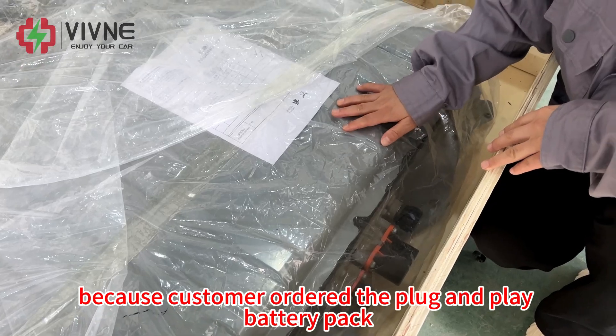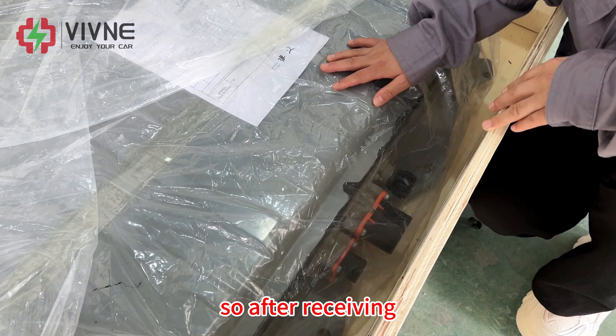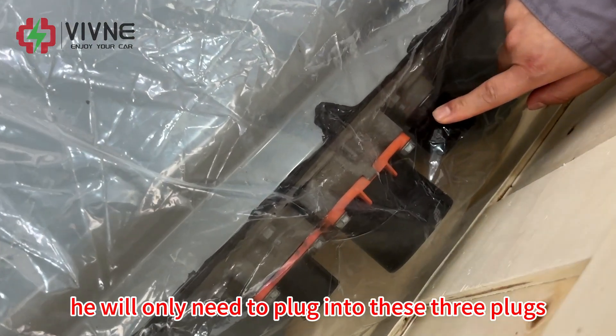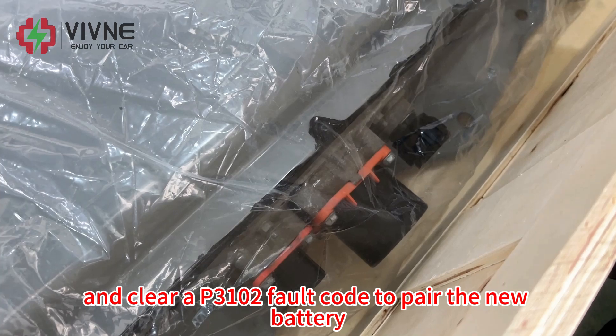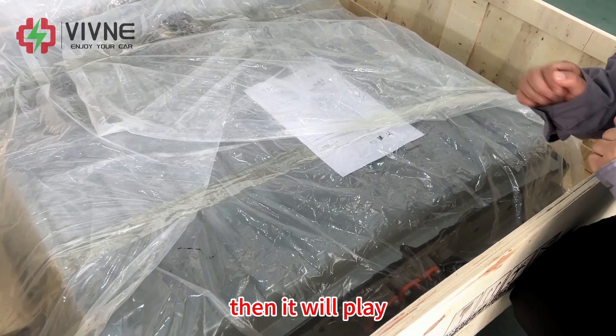Because the customer ordered the plug-and-play battery pack, after receiving, he will only need to plug into these three plugs and clear a P3102 fault code to pair the new battery. Then it will play.